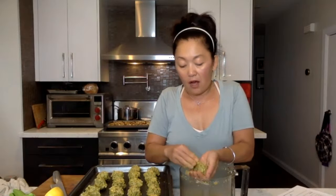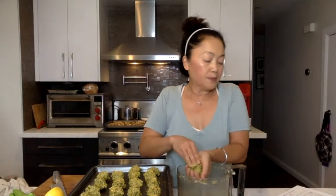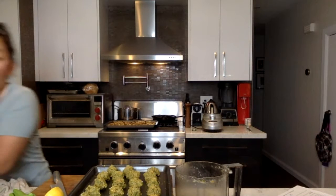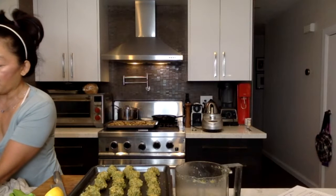This falafel recipe is really quite simple. If you look at the recipe, there are three different things we're going to make. Basically just put all the ingredients together and season it — that's pretty much it. All of this is super, super easy to make.